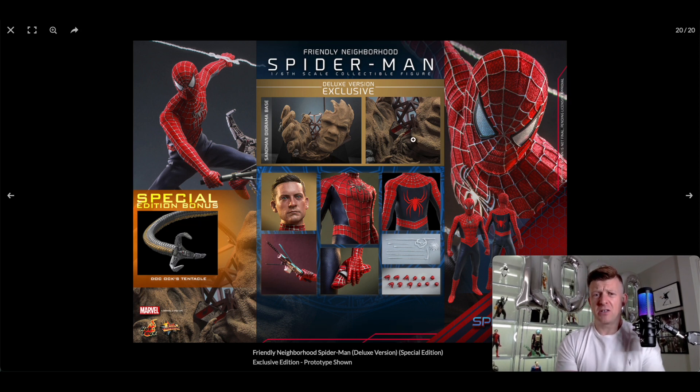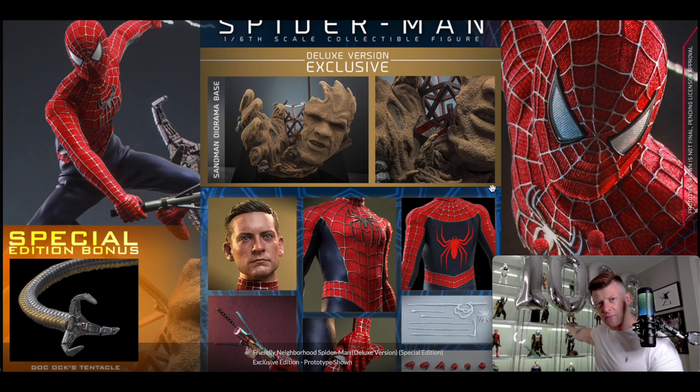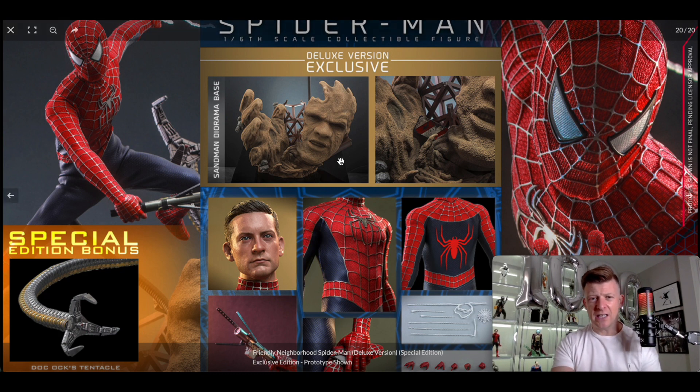The deluxe version comes with this Sandman base. I think it actually looks pretty cool, though the face looks a bit goofy to be honest. It's not for me — I'm not the biggest Sandman fan. I'd rather save the money and just get the Spider-Man, because I'm going to display the three of them together, probably on the middle shelf in prime real estate.